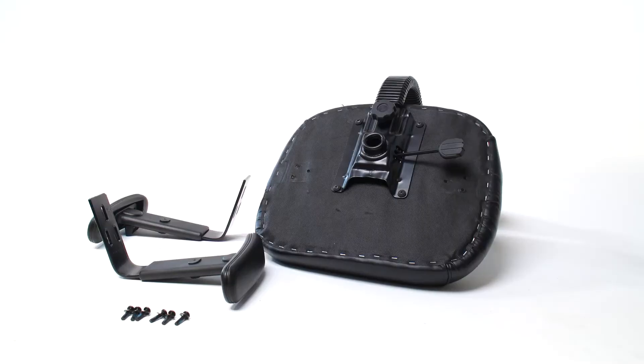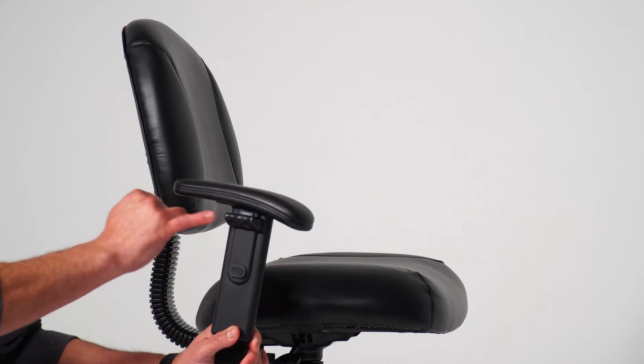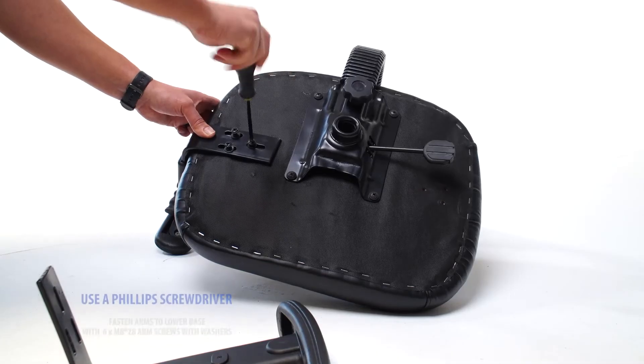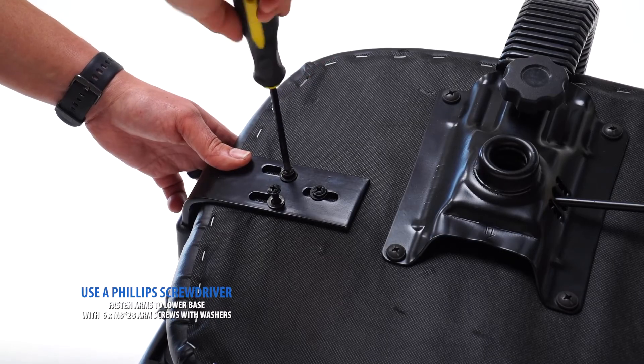When installing your adjustable arms, you should have the longer section of the armrest facing towards the back of the chair. Using a phillips screwdriver and included washers, fasten the arms to the base, as shown here.